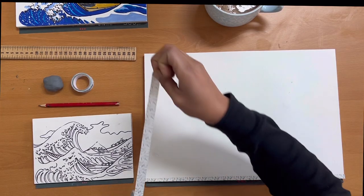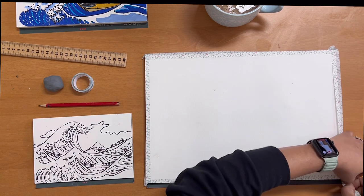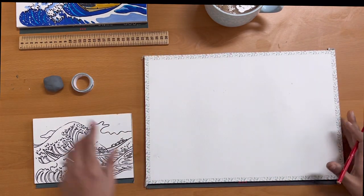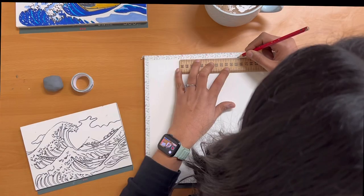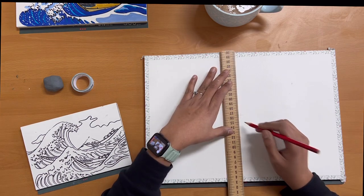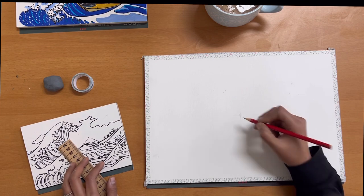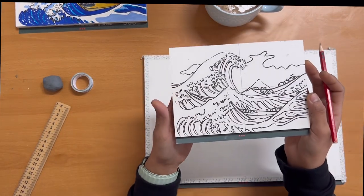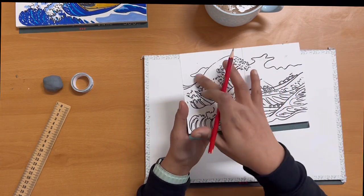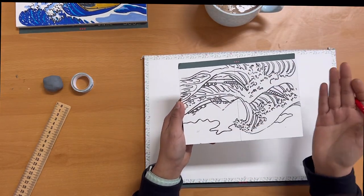I usually start my sketch by taping all four edges with washi tape — this is optional but it leaves you with a nice clean boundary. Once done, we will add reference points. Using a scale, mark the center point of all four edges and find the center of your paper. We are doing this to ensure our waves are proportionate. Reference images of the sketch and painting are attached in the description. The biggest appeal of this artwork is the balance in its composition — the sky and wave are proportionate, and if you turn it around the yin-yang nature between them is very evident.